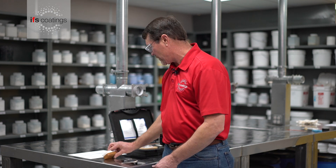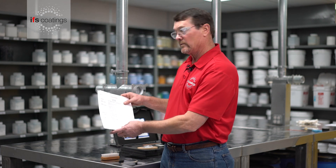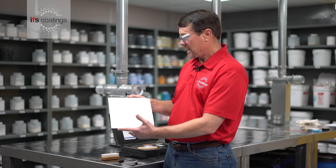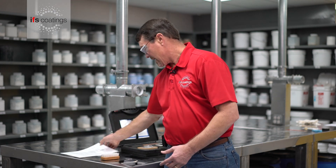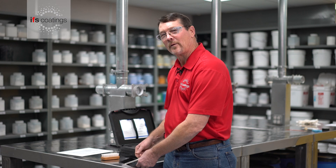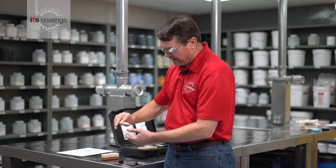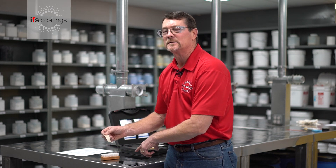One of the things I wanted to point out is that we are using the gloss black, which is a very high gloss, high DOI type finish and a very good looking product. We want to make sure we get a good result, otherwise we may have to go back and see where our problems are. In this case we'll go ahead and rip the tape off, then look at the back of it to make sure we don't see any of these crosshatches coming off.